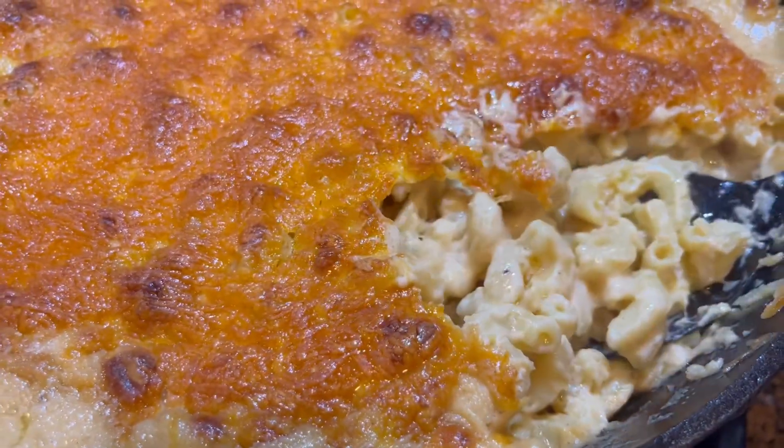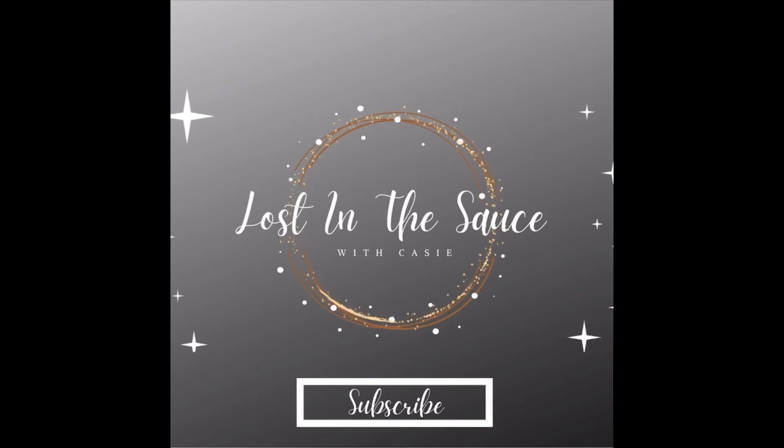And there you have it — delicious! Don't forget to subscribe to Lost in the Sauce for more yummy videos.